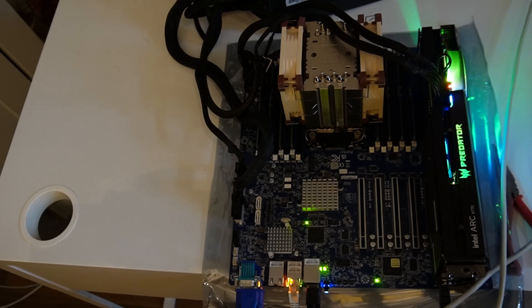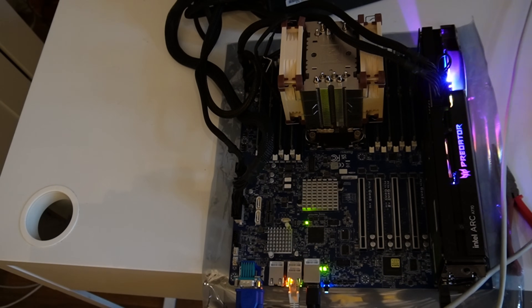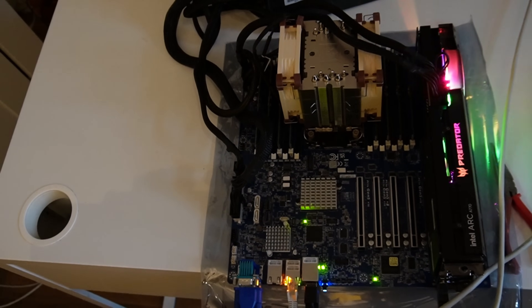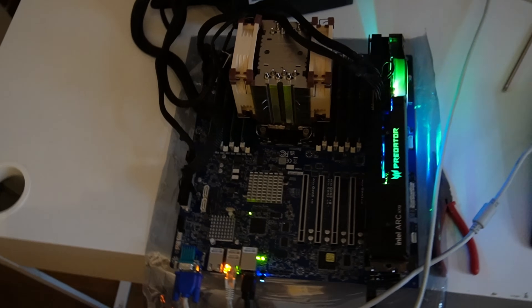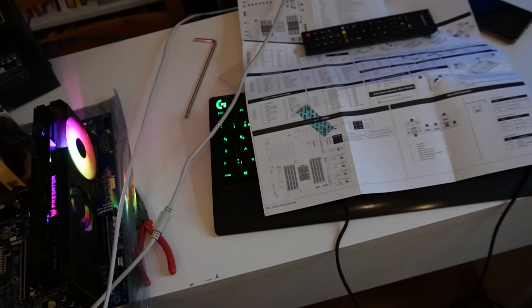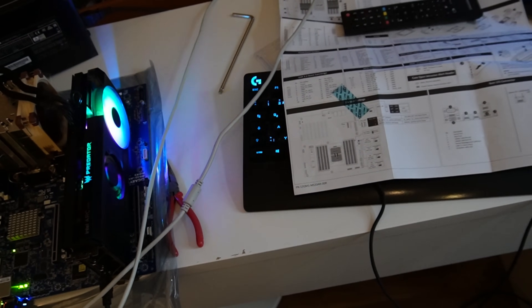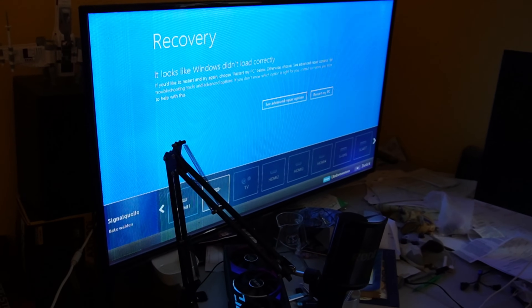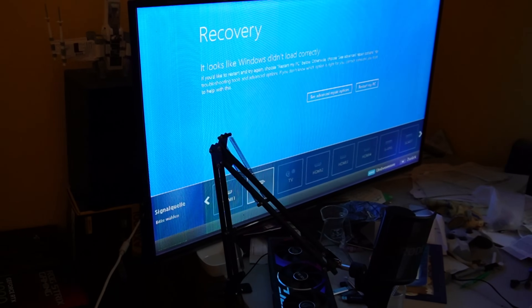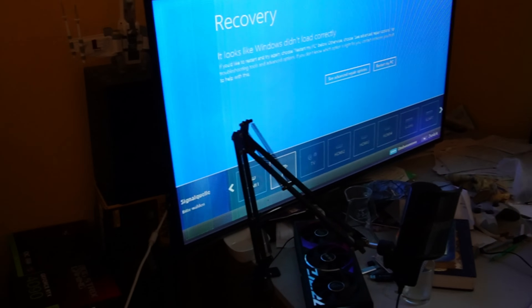Looks like Windows didn't load correctly — would you like to start and try again? I'll restart the PC. I'm so happy. I have to show you the screen. I get this screen, which is amazing — I was so afraid I wouldn't get this screen.